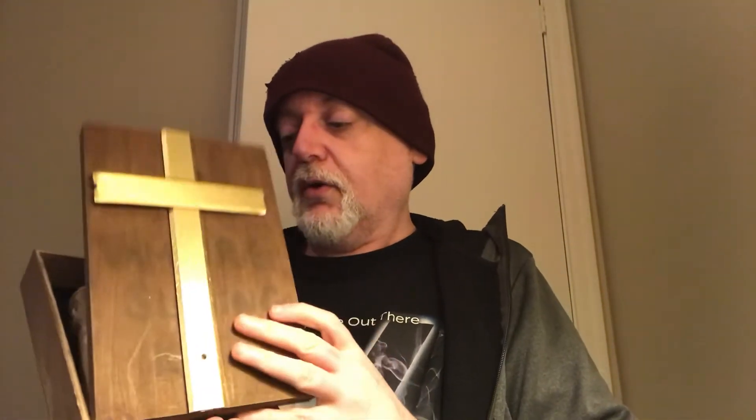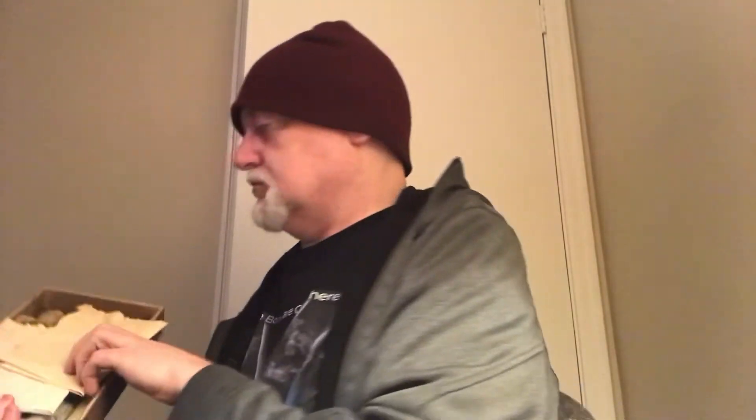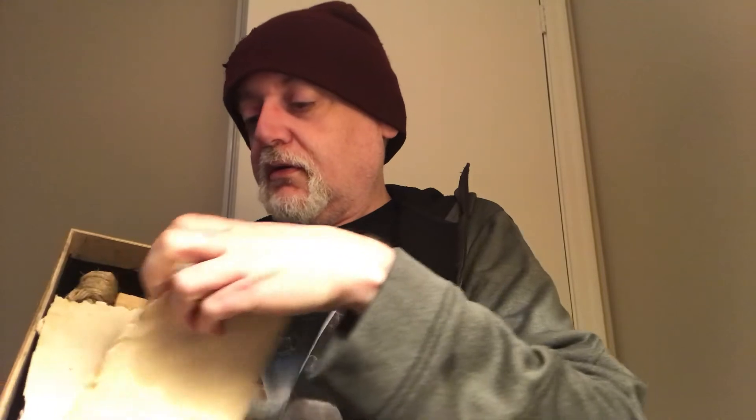Now first thing that happened when I got it into the apartment was I opened it up, and of course you know who had to have a good old sniff at it. So there's the inside of the box. For starters, here's some parchment with stuff written on it. Instructions for your vampire slaying kit — or what it includes, or whatever.